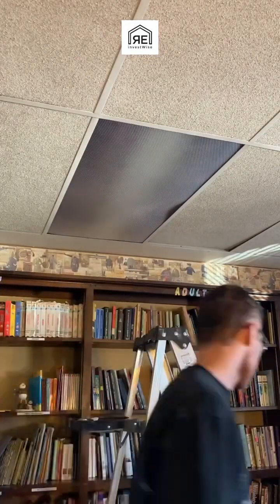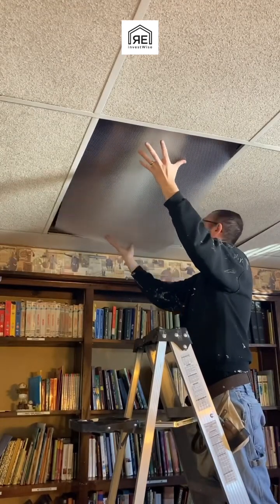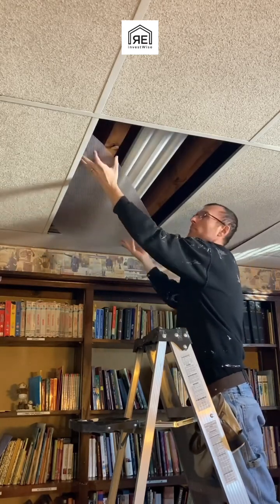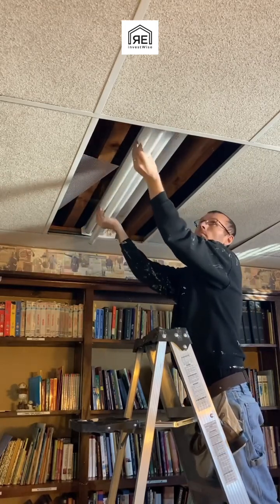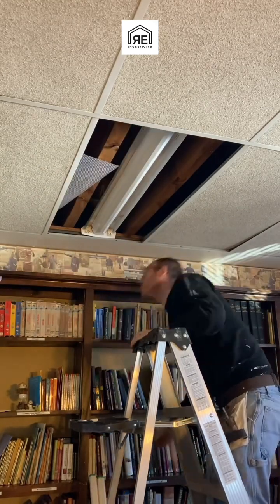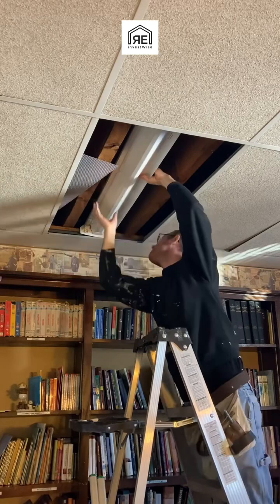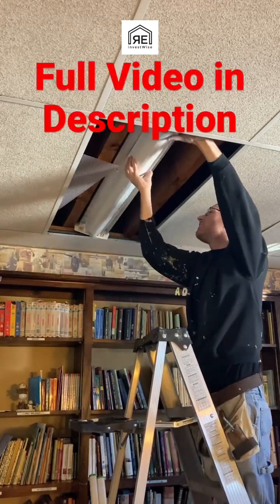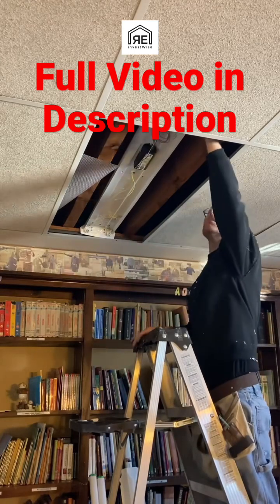We're converting fluorescent lights over to LED with the ballast-bypass style lights. Now you can just buy fluorescent replacement bulbs that are LED and run off the existing ballast, so you don't have to rewire anything if you just want better lights. But eventually that ballast is going to burn out and you'll need to replace it. I figured, get rid of all the ballasts now and just use the LED direct-wire style bulbs.